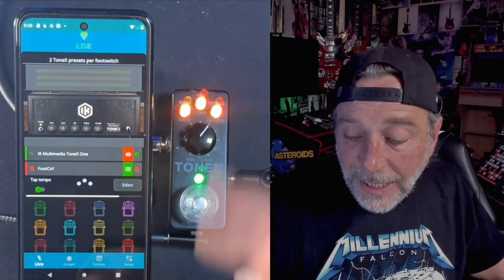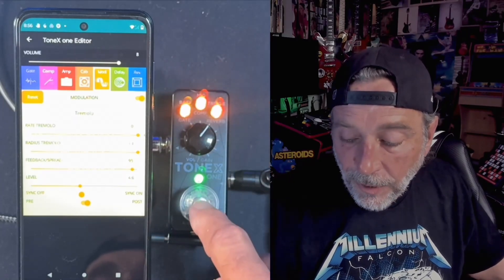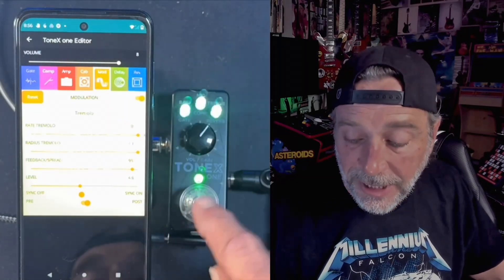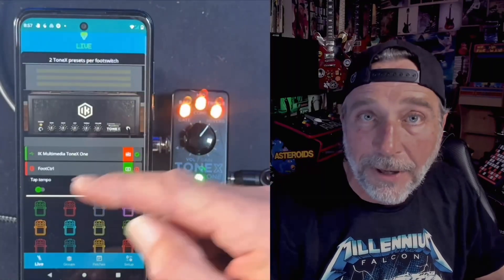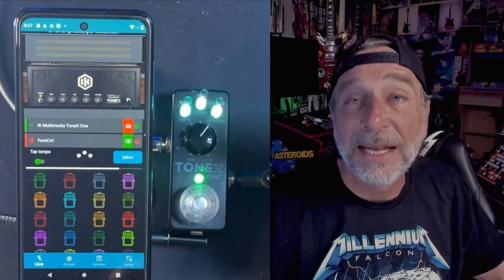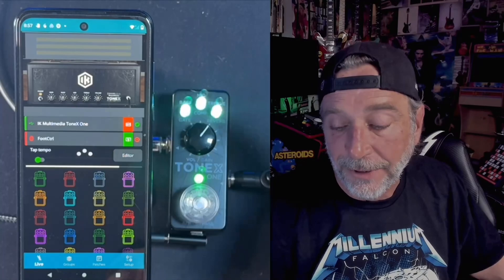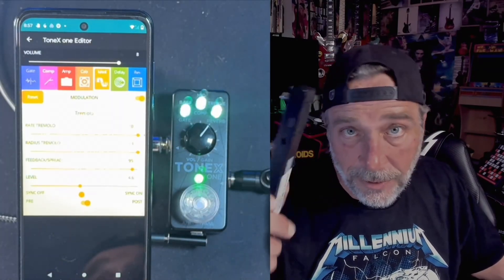When you're in the editor, it's going to pull up that one particular patch that you're in. You don't want to go changing patches while you're still in the editor. Make sure you go out and back to the main screen for MIDI Chief, then change patch, and then pull up the editor — that's how you do that. Or, of course, you can use the foot switch.